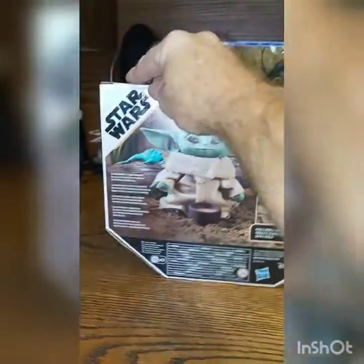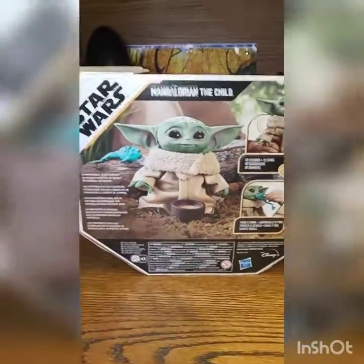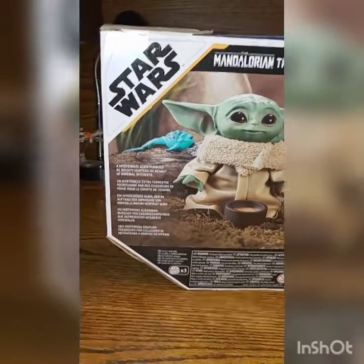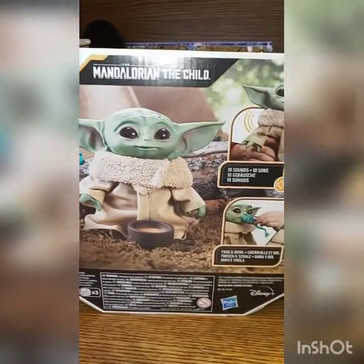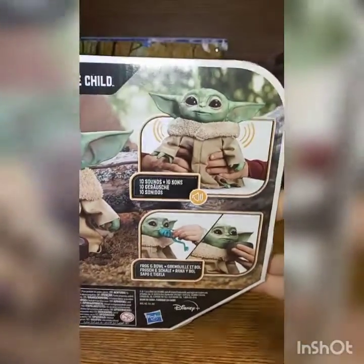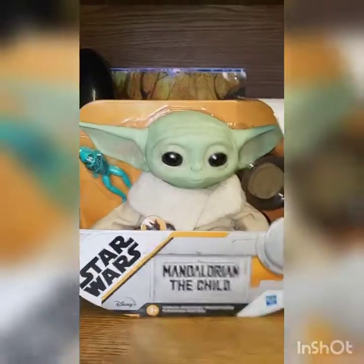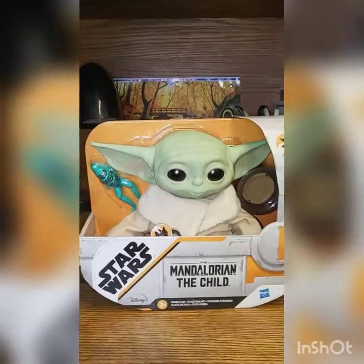Let me show you the box — sorry about the glare guys. It comes with what I guess is a frog, some kind of off-world frog, and of course this little soup cup. Pretty cool. The box is modeled after his pram, so yeah, let's get it out and see what it's all about.